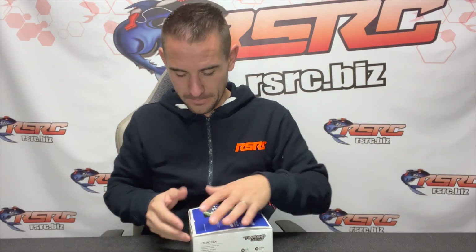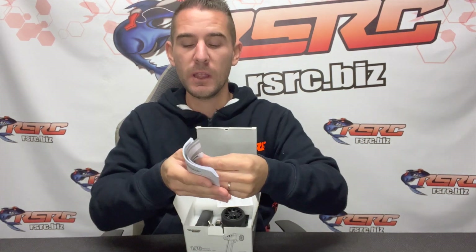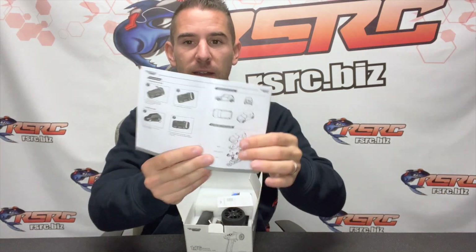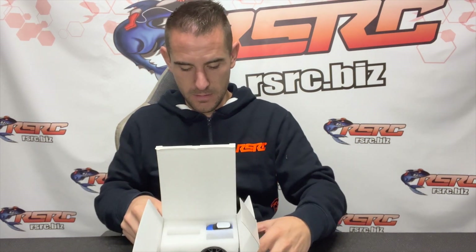Let's see what's in the box. Opening the box, we have the instruction manual with the list of spare parts, how to use the car, how to maintain it — pretty easy — and the warranty. You also have access to the remote control and the car. On the outside, you can see all the different versions of the car. This is going to be the marine blue one.